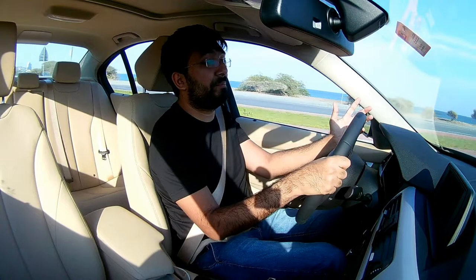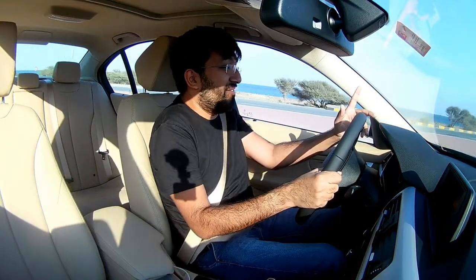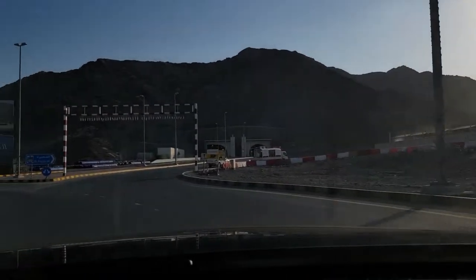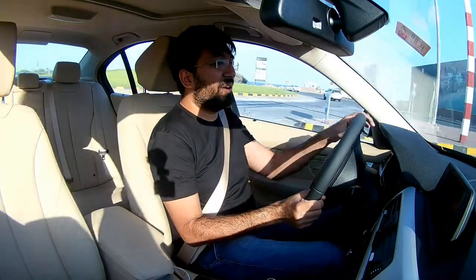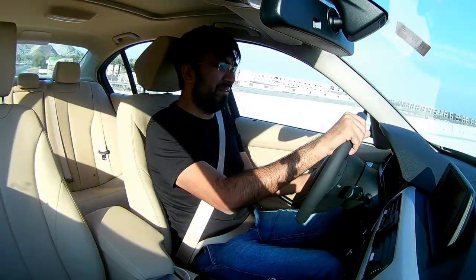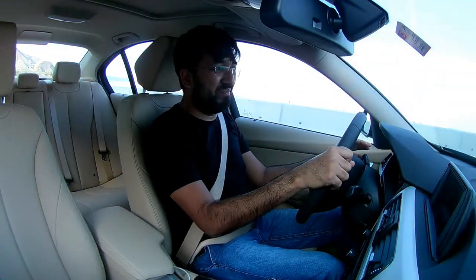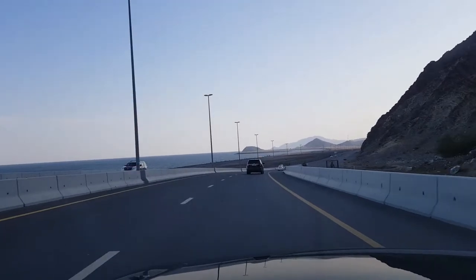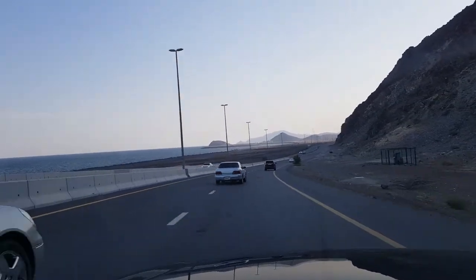I can forgive BMW for the engine because this is the base version of the 318, and the whole point of the 318 is to be an affordable car — so it can't be that powerful. As we drive more, I'll discover more features and driving experiences, but these are just the initial impressions. And the view from here is absolutely beautiful — I'll show you all the b-roll footage of this scenic location. It's amazing.